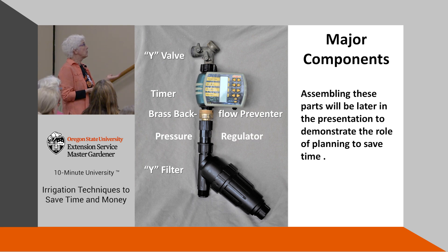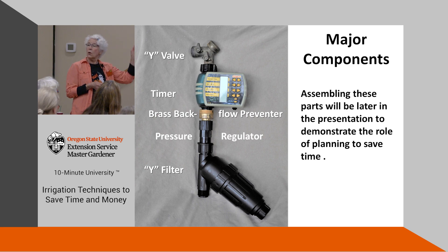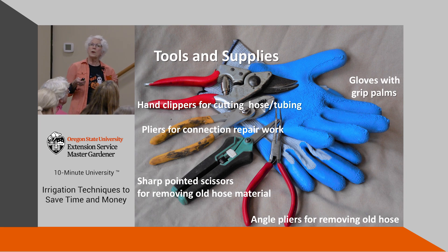Then we have a pressure regulator, which to me looks like a female end for a hose, and then a Y filter. The Y filter is pretty good-sized but hangs off to the side. It comes apart and allows you to clean out the filter without taking the whole system apart, so you don't have to worry about things getting plugged along the way. On city water a filter isn't typically necessary since they've already done the filtering, but for well water it's very important.